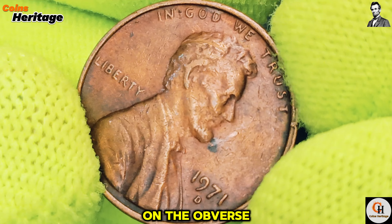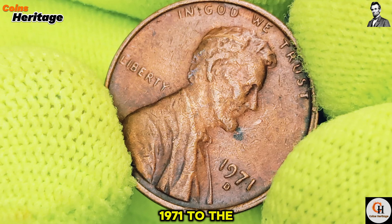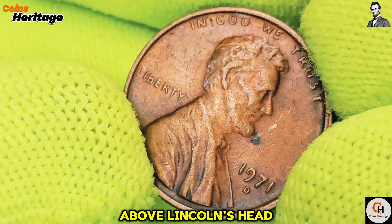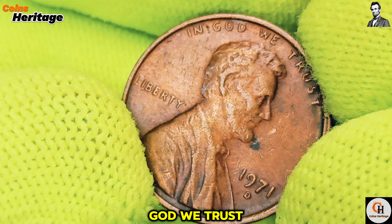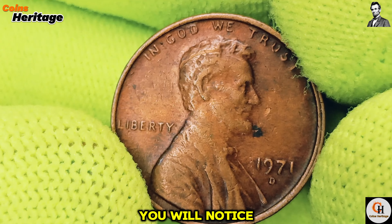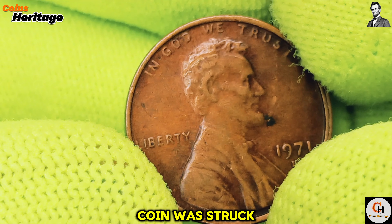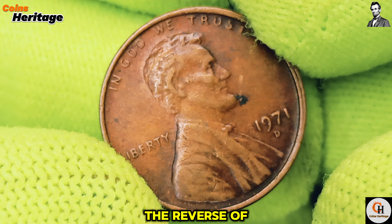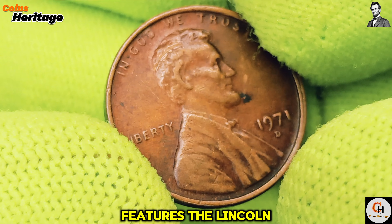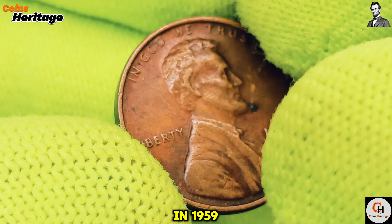On the obverse, you'll see Liberty inscribed to the left of Lincoln's profile, and the year 1971 to the right. Above Lincoln's head, the motto In God We Trust is prominently displayed. Below the date, you'll notice the small D mint mark, indicating that this coin was struck at the Denver Mint. The reverse of the coin, designed by Frank Gasparro, features the Lincoln Memorial, which replaced the earlier Wheat Ears design in 1959.